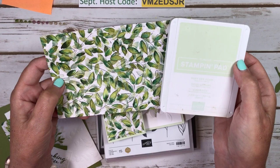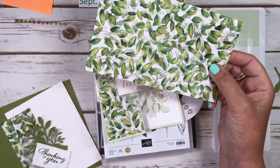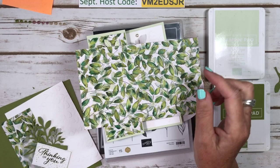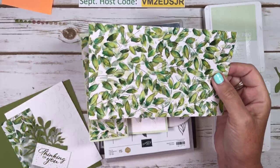I wasn't sure after I did it if it was a bit too soft, so I'm going to show you the one I made with Soft Seafoam, and then we're going to make one with Old Olive. I think the other coordinating colors are maybe Shaded Spruce. Soft Seafoam is actually not one of the coordinating colors, but I felt it did look nice. Anyways, I'll show you and you can be the judge.